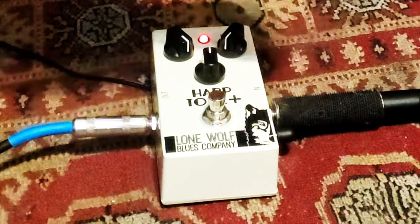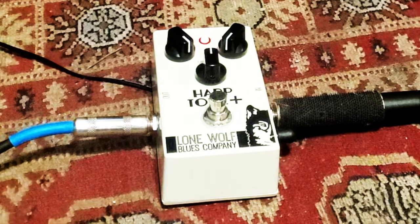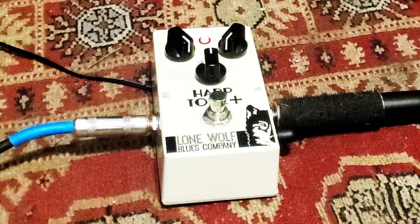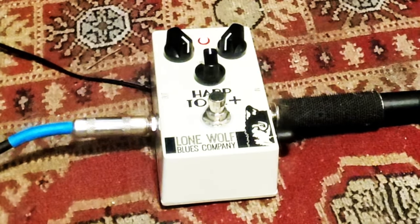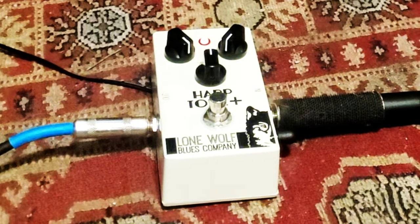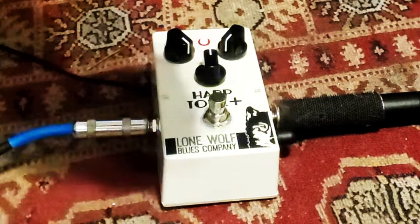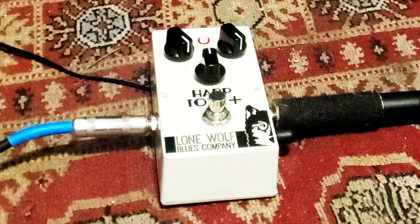Now let's turn the treble down all the way to zero. Very, very cool — I'm having fun already. Let's turn the treble all the way up. Wow, hear the difference.